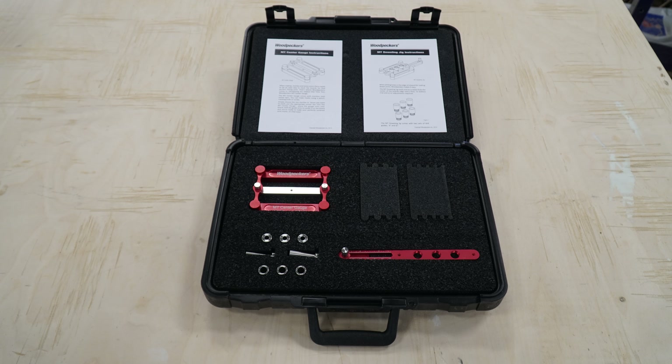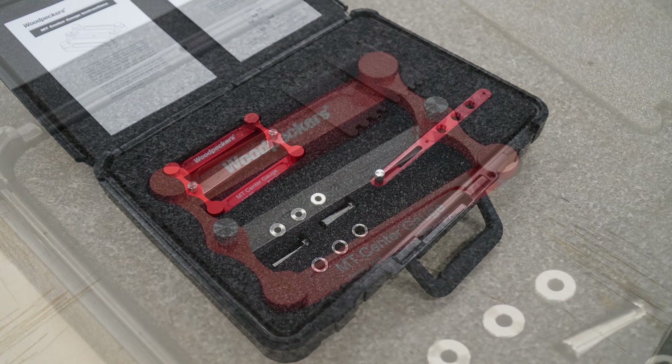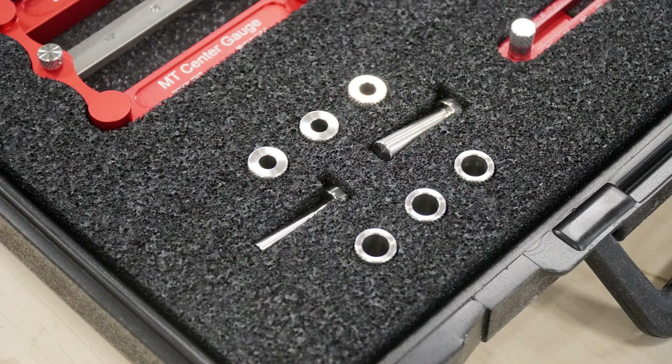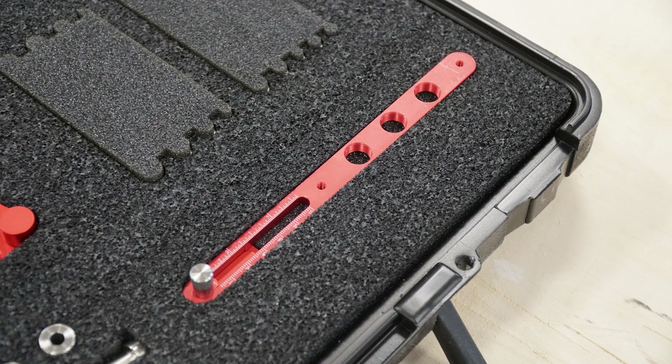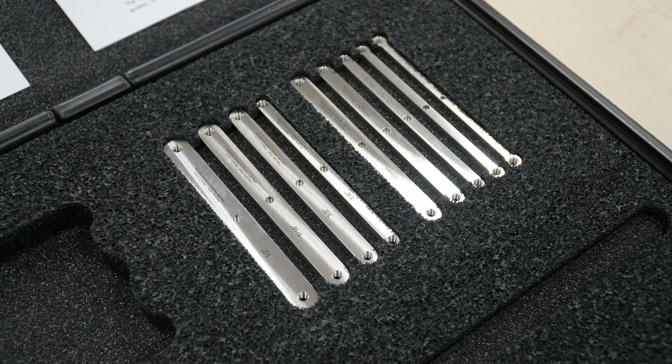This jig was originally released in January 2016. They're doing a rerun on it, so if you missed that first production run, here is a second opportunity for you. This is a dual-purpose jig or accessory or kit. What I have here is the master kit, which includes the inch model and also the metric.